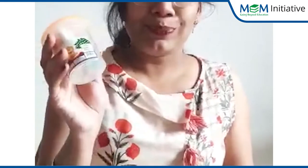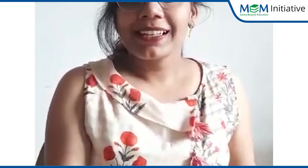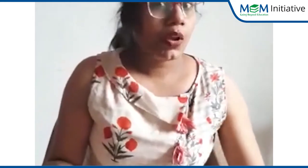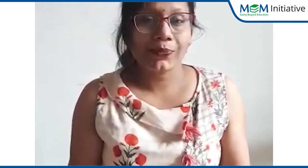Children, for this activity you will need, of course, play doh and a table mat. The table mat is because we need to keep things clean and tidy.